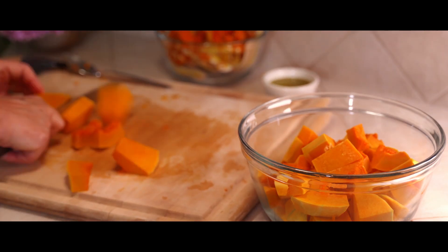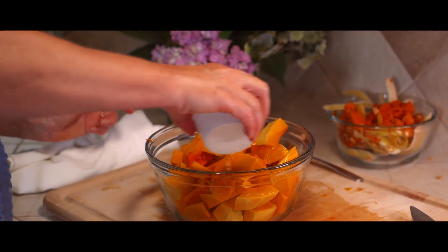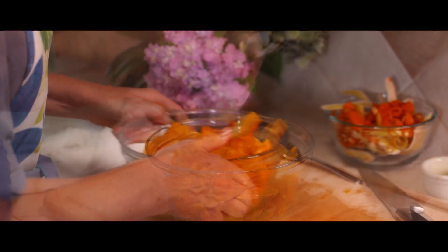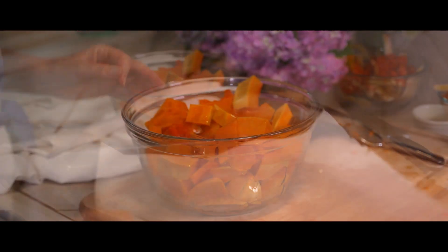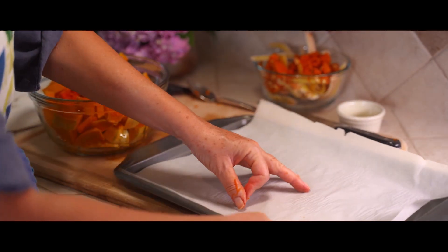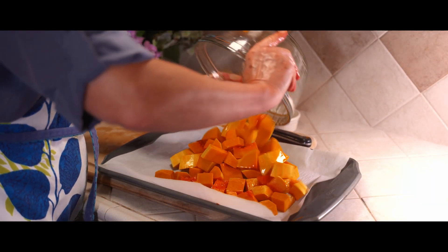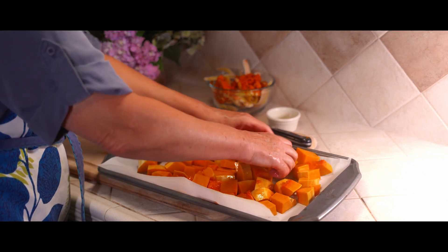Okay, we're off to a good start — the hard part's done. What I do from here is drizzle all of this with a good quality extra virgin olive oil. I have a parchment paper lined cookie sheet, and I spread it out kind of evenly like this.